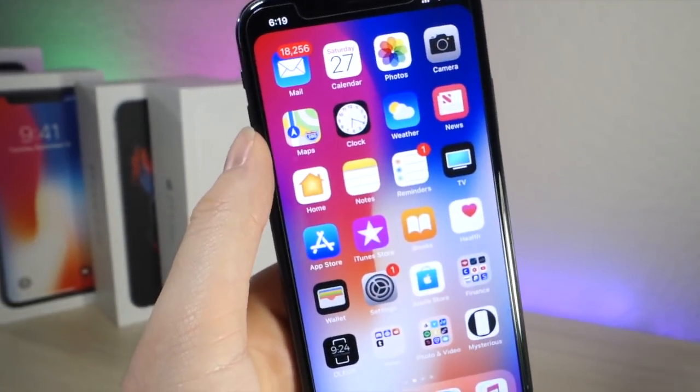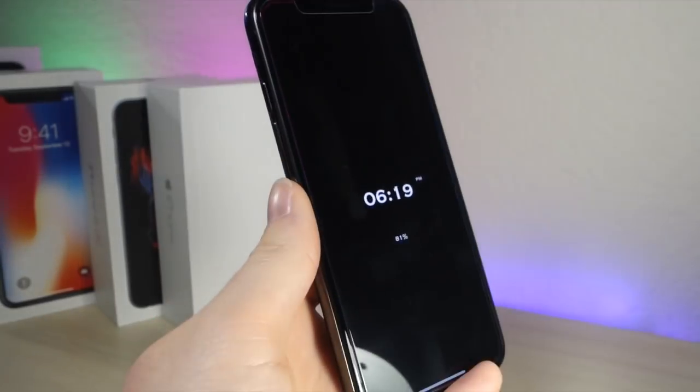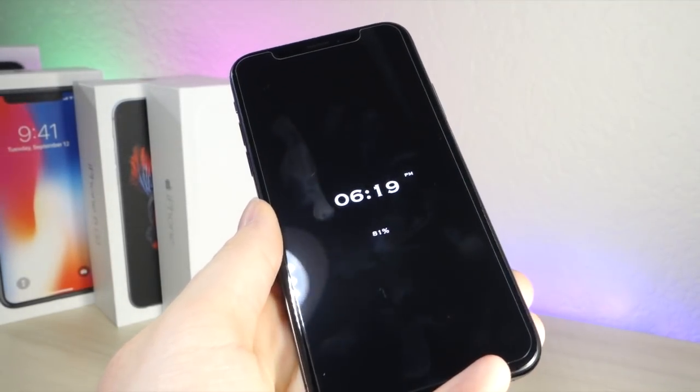What's up everyone, this is Light Talk is Tech, and today I'm going to be showing you how you can customize a lock screen on your iOS device and get an always-on display that you would see on Android or Samsung phones. Let's get started.